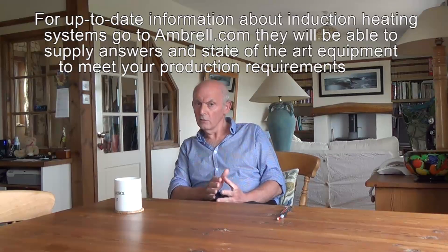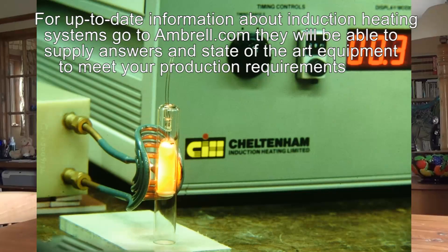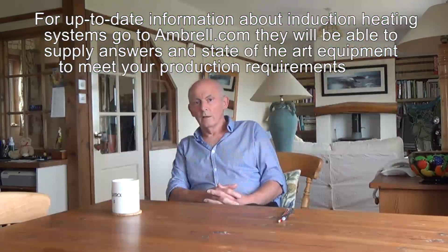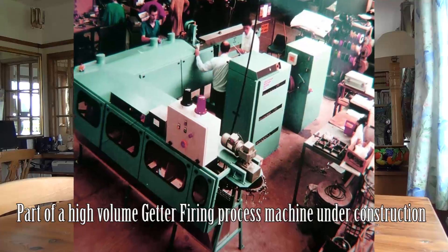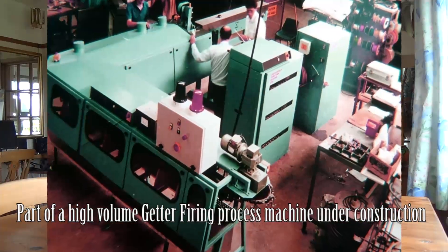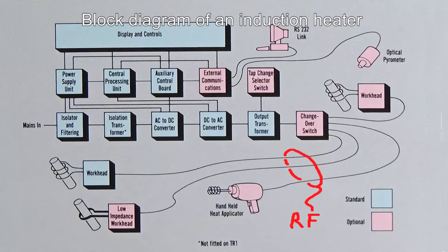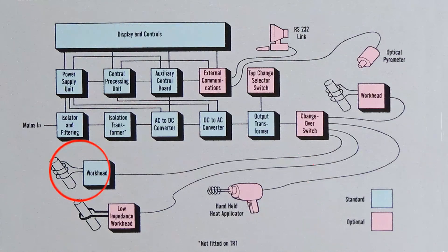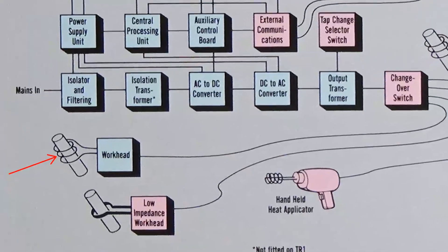I've made getter firers that are induction heating devices. That is typically a radio frequency power source — an induction heater. I did a lot of work around the 100kHz mark. The RF signal is fired into a tank circuit — that's a capacitor and a coil — and that coil is applied to the getter.